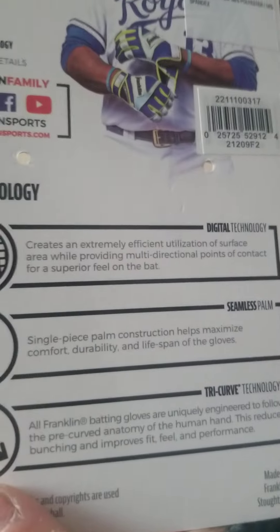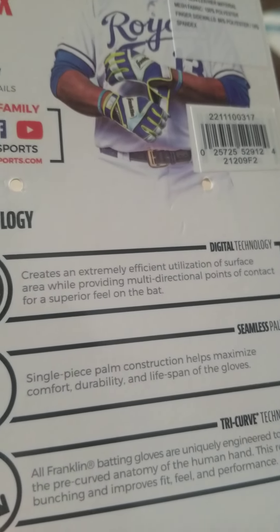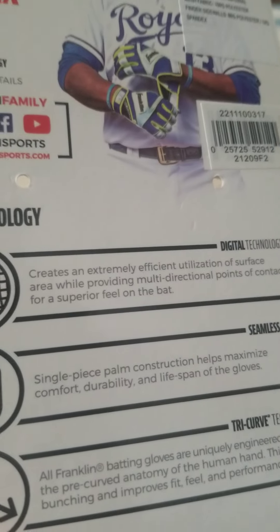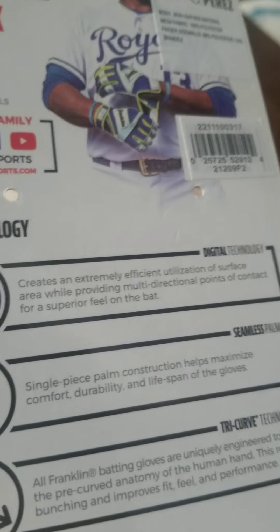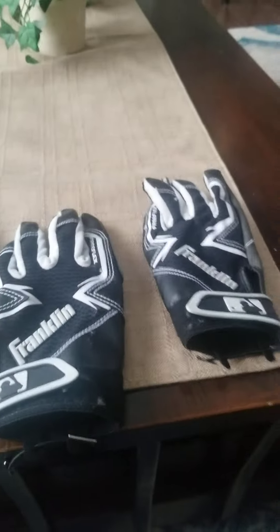This is really comfortable. They have a technology — it's like a digital system. It creates an extremely efficient surface area providing multiple points of contact on the bat. When you use the gloves on the bat, it really grips in.